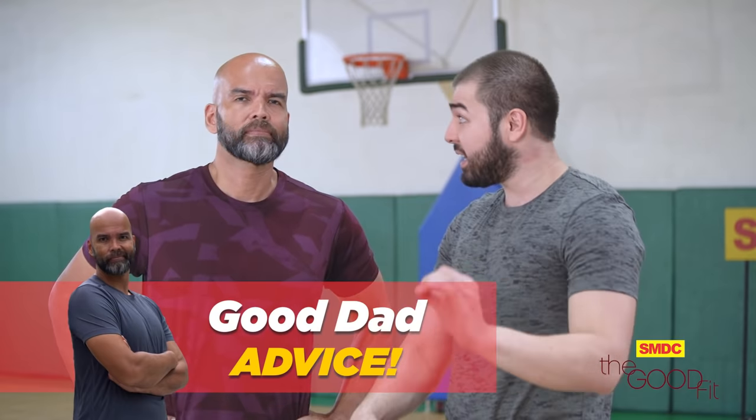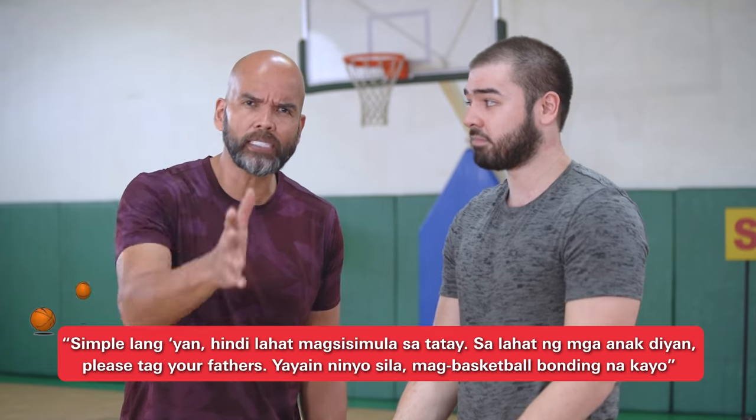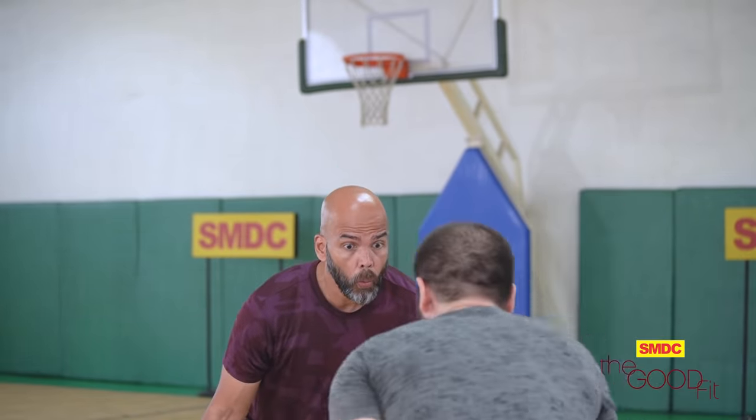And there you guys have it — the different kinds of basic dribbling. Kailangan natin matutunan ng mga basics, but don't worry, dahil I am sure magagamit nyo lahat yan. And ito na dad — at the end of the episode, kailangan natin magbigay ng good dad advice sa mga father at kids nila. How do we make sure that the bond between the father and his children are strong? Simple lang yan — hindi lahat magsisimula sa tatay. Sa lahat ng mga anak dyan, please tag your father, yayayin nyo sila, mag-basketball bonding na kayo katulad namin ni Andre. And on our next episode, another basketball skill will be unlocked only here on SMDC The Good Fit.